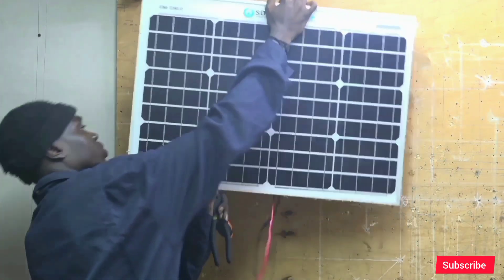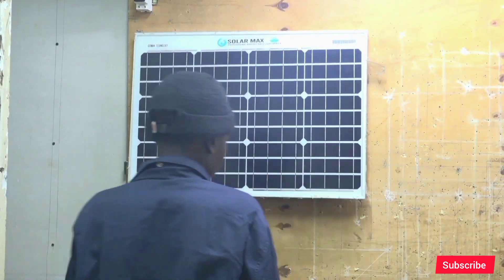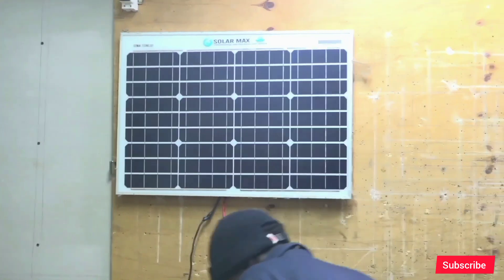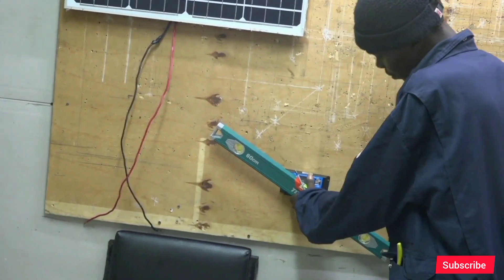Our first component is the solar cell. The solar cell converts solar photons into electricity — it converts solar light into electricity.